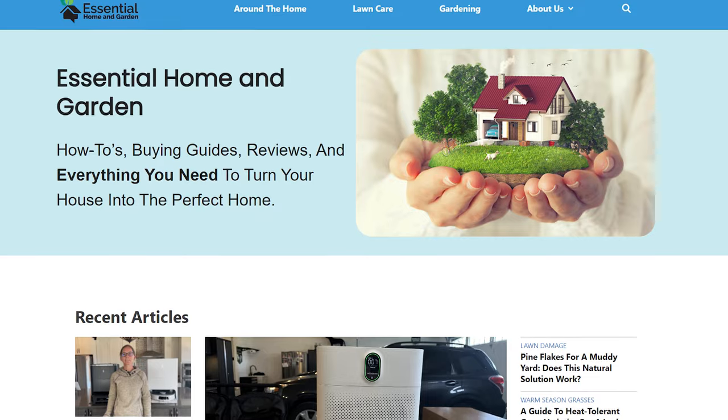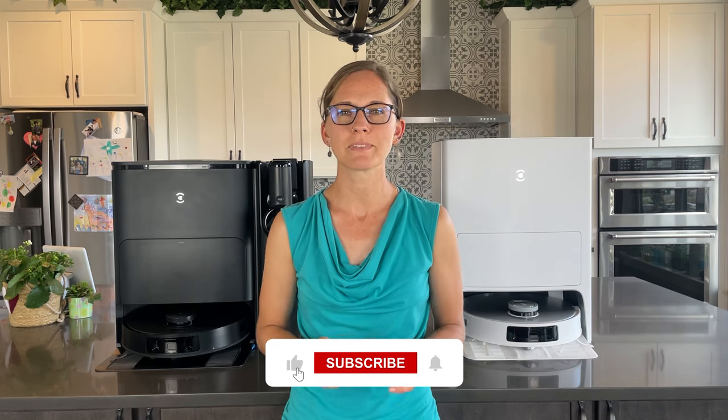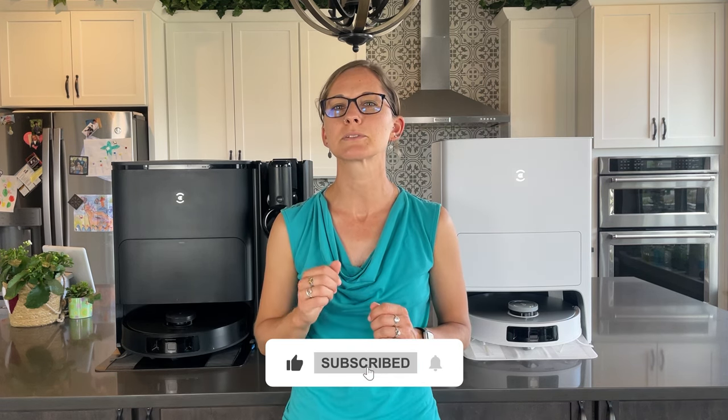Thanks for watching, and don't forget to head over to EssentialHomeAndGarden.com to read my full comparison review of these two excellent robotic vacuums. I'll be back with more home product reviews soon. In the meantime, make sure to like, subscribe, and click that notification bell for more essential home and garden content.